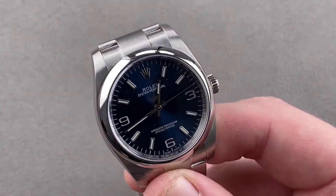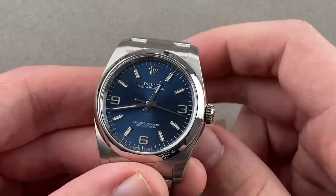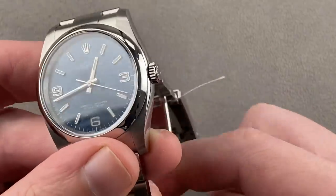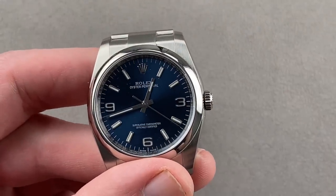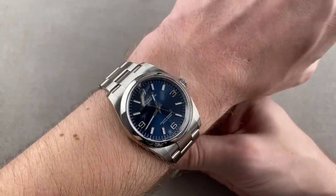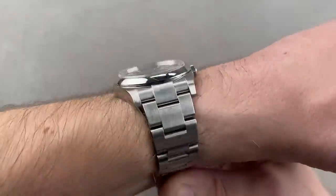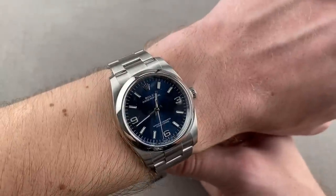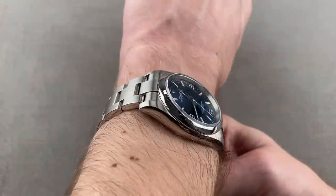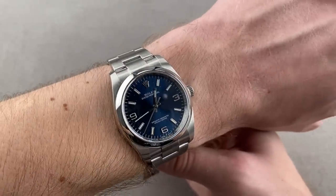Once again we're not done. Here you can see pre-Chromalite: a 36-millimeter Rolex Oyster Perpetual, the 116000, with the classic size and an Explorer dial. This is an evergreen look — the original Oyster case directly descended from the 1933 Oyster Perpetual, the first watch combining Rolex's Oyster water-resistant case with the Perpetual rotor automatic winding system, and it remains capable to this day.